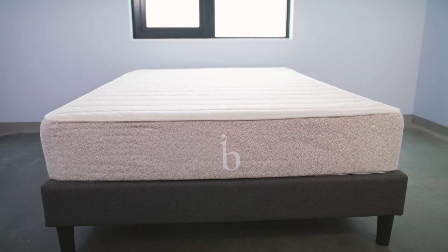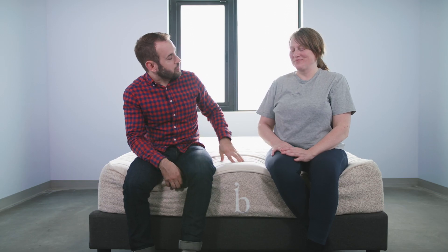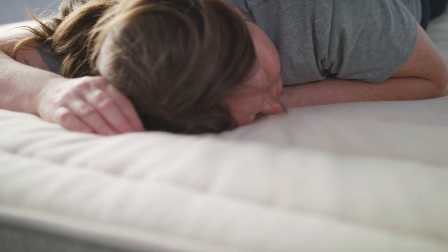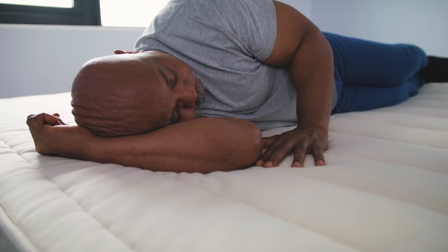Now, let's check in with our sleepers. Athena, what did you think of the Birch? I really love this one — pretty impressed with it. I used to be a stomach sleeper and every time I got into position on my stomach I thought, I missed you so much. It's a little spongy, and for every one move I gave, I felt like I got two back. So it's like a trampoline effect — exactly.